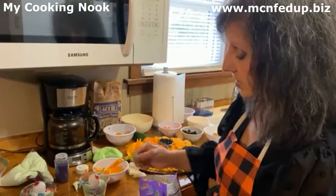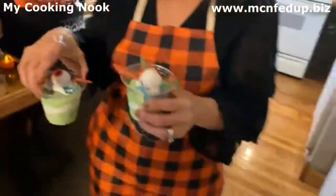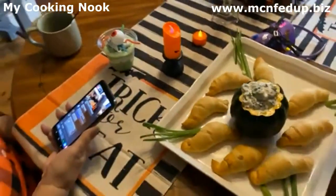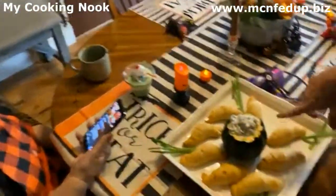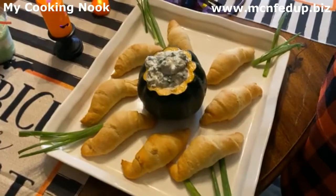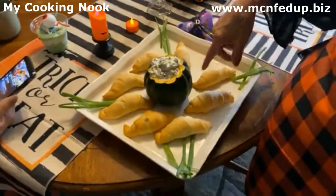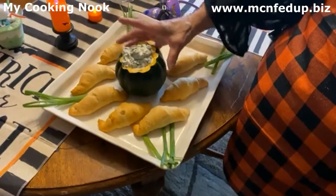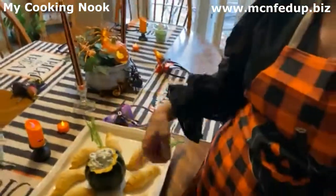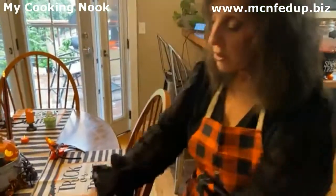Well here we go, guys — I think those mummies came out adorable. Those are great! I'm going to bring these over to the table because I want to see how the dip turned out. Look, it looks great! Oh my gosh. And those little gummy worms. So mom made the dip: sour cream, mayonnaise, green onion, spinach, and the Knorr seasoning — it tastes absolutely delicious! I used the little acorn squash as my cauldron, and I have my little mummy rolls too. Guys, the mummy rolls — croissant rolls, roll them, cook them, make them look like a little mummy, and it looks beautiful.